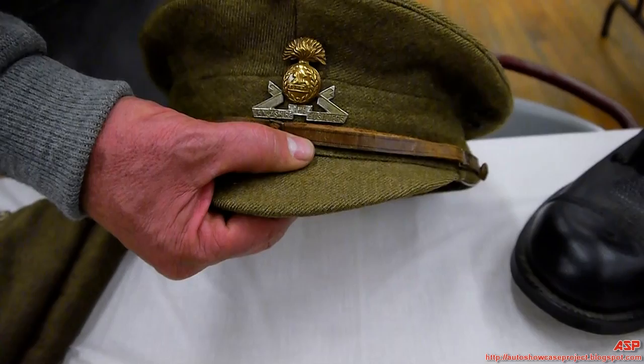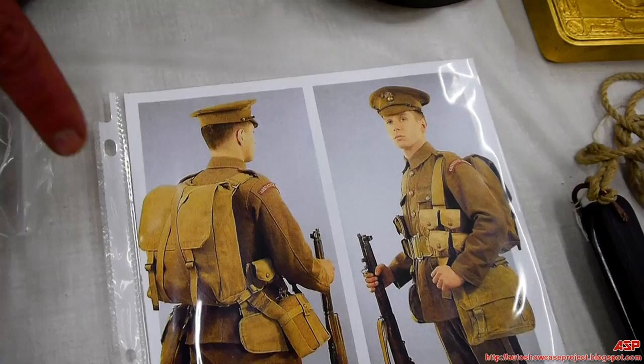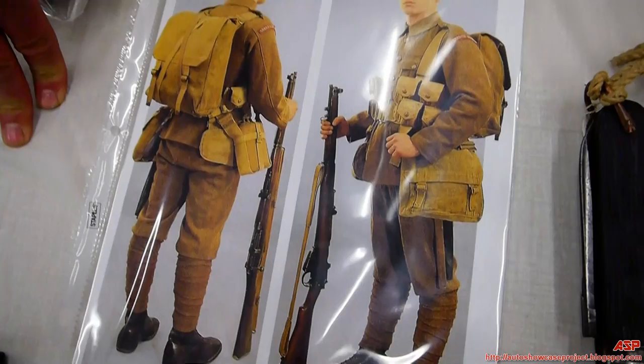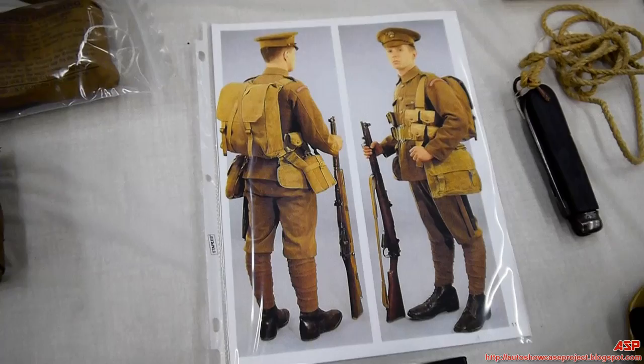The badges were worn on the front of the hat. Here's an example of a typical British soldier at the beginning of the war — he's wearing the service uniform we just described, plus the P08 web gear, which we'll go over next. He's armed with a Short Model Lee-Enfield rifle, wearing his puttees, ammunition shoes, service cap, and 1902 service uniform.